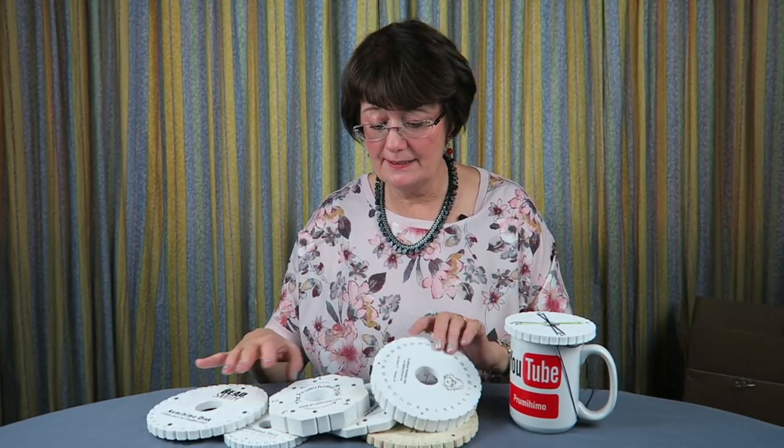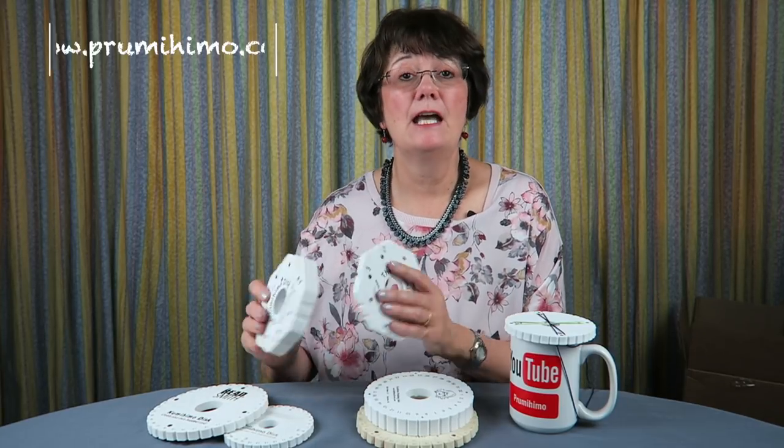If you've got other ideas, tell me in the comments below — I'm always interested to hear what other people have to say, and everyone's comments are very valid. If you want to know more about the Prumihimo way with the Prumihimo disc, hop along to my website. There are tutorials, a blog, and lots of helpful information. If you like this idea of five top tips, I've got more coming up — so don't forget to subscribe to my channel so you're notified of new videos. Until next time, bye!